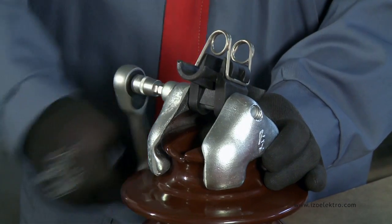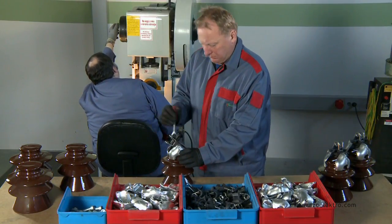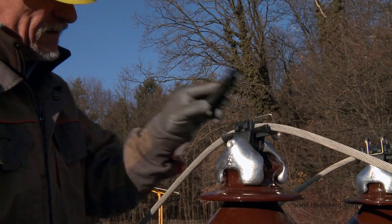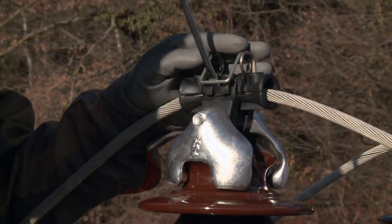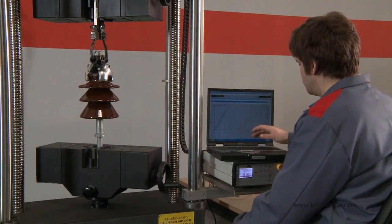The spring clamp's essential advantage is that it diminishes partial discharges at the point of fastening the conductor onto the insulator. A stainless spring with an accurately chosen pressure point enables a permanent elastic tie, which is meant to dampen vibrations and ensure the predetermined conductor pull strength.